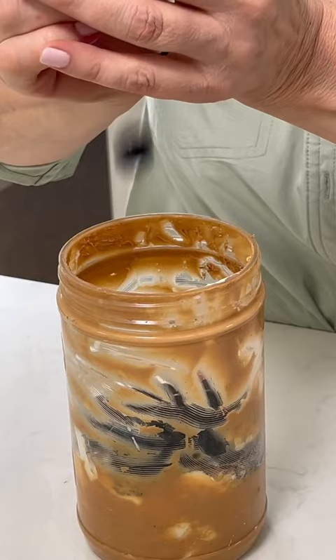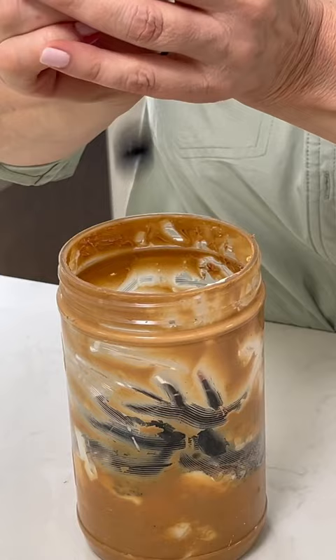Berries of choice — I'm using blueberries. Don't stir. Put a lid on it and refrigerate overnight.